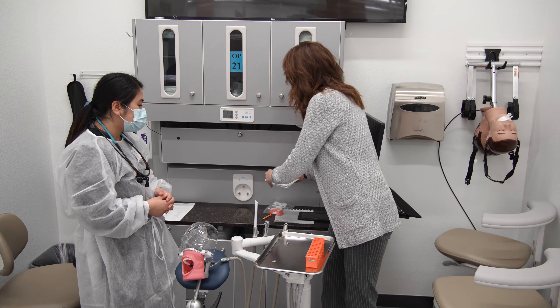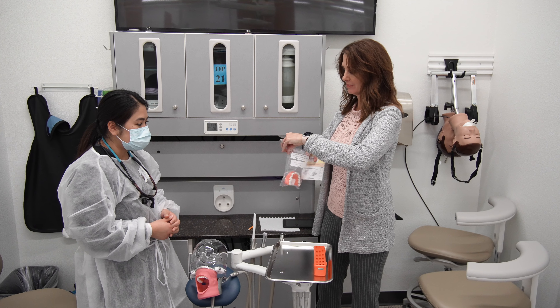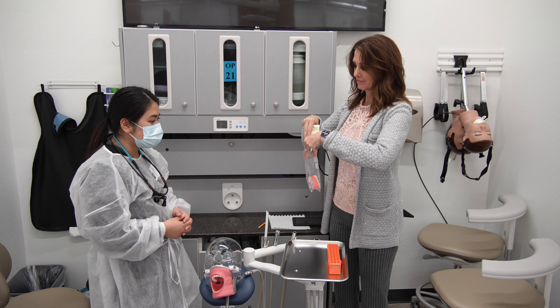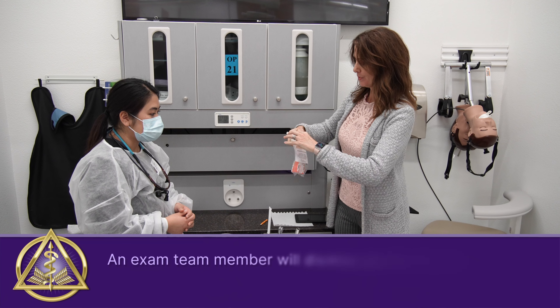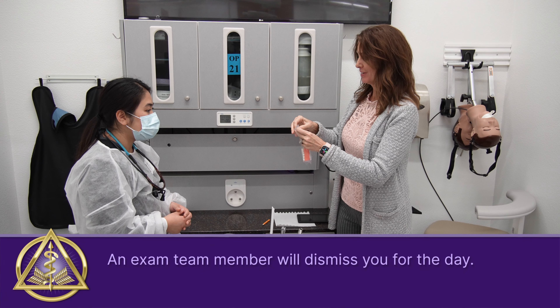You could take your time and look through everything and make sure all your numbers were correct. Then you submit it and you just kind of walk out, and it was kind of nice.